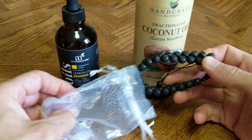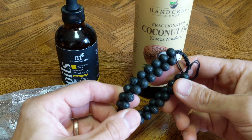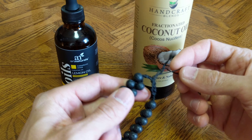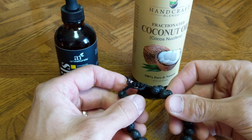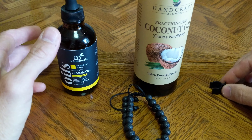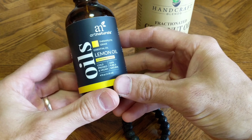Hey friends, today I'm going to be adding some essential oil to my Maroma Life Lava Bead Essence Bracelet. I'm going to take a little bit of carrier oil, and I have a lemon oil, therapeutic grade essential oil.